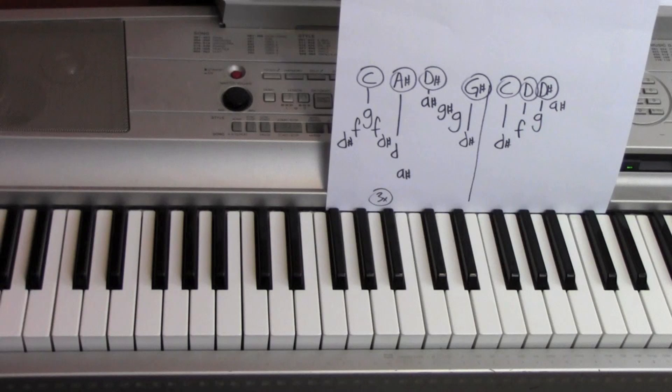So those are the parts of the song. Definitely some cool piano and synth kind of things. Hope it helped, and thank you for watching. See ya.